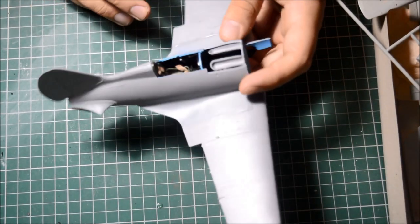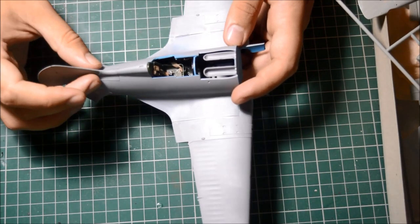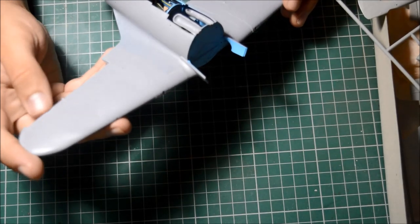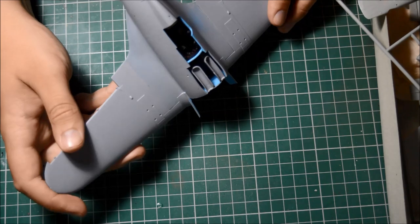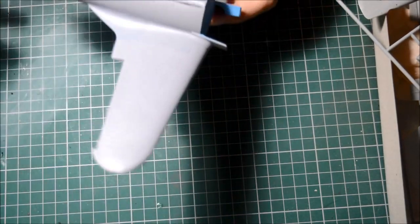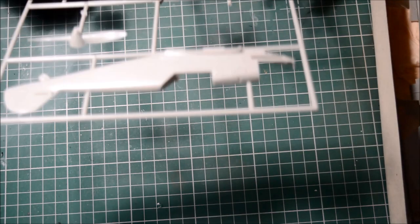I'm also currently making ICM's brand new Type 10 I-16 — I started this before the group build was announced so I can't use it for the build, otherwise I would have. I put a vote up on the Facebook page — E1 or B — and many people said to do the B because a lot of people are doing the E variants and you don't see the B very often. So that's what I'm going to do.